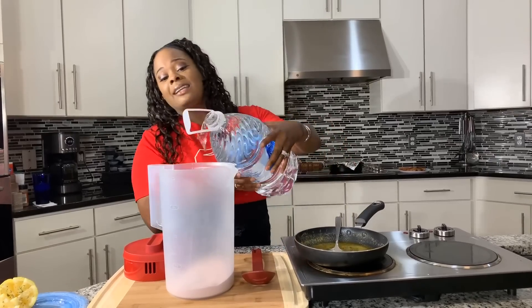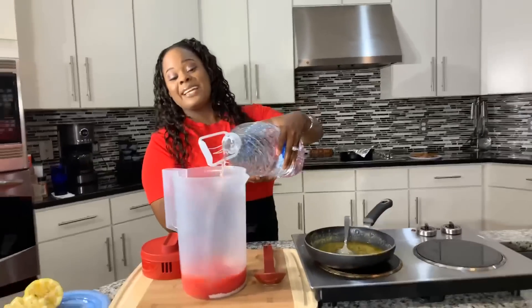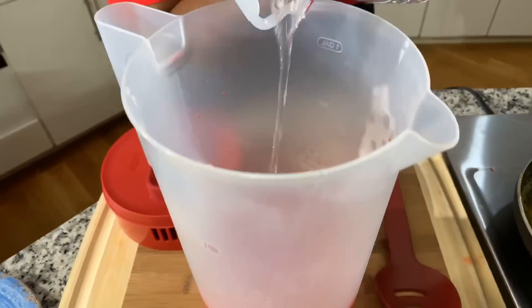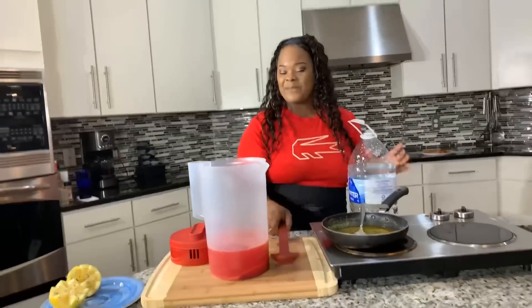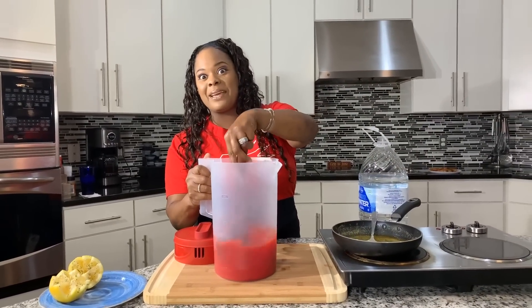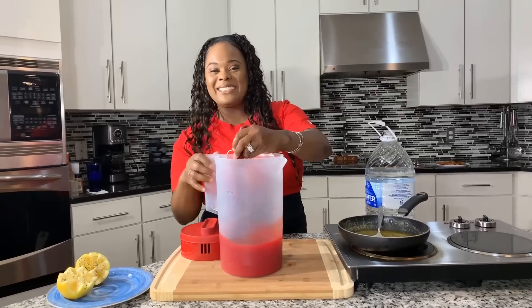I figured I'm going to go ahead and make a big jug of Kool-Aid — who doesn't love Kool-Aid? It's perfect to go with these wings. We're making a tropical punch today. I'm going to give it a nice stir. I'm so excited about today because these wings — me and my family, we go nuts over this recipe, and you will too.